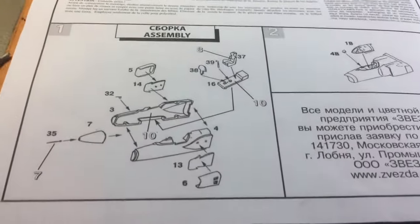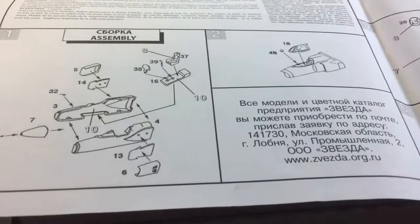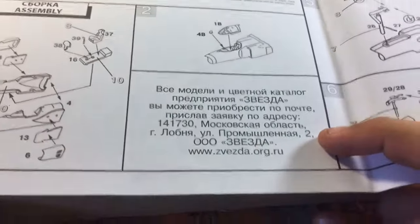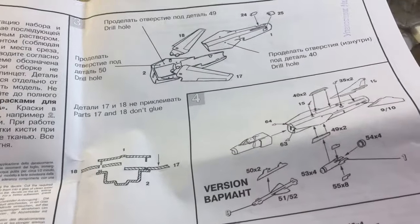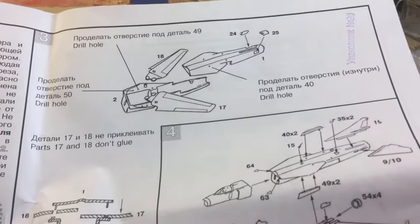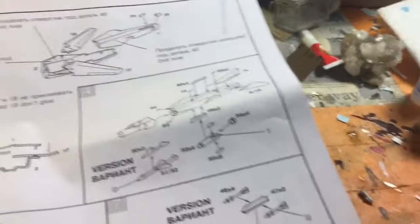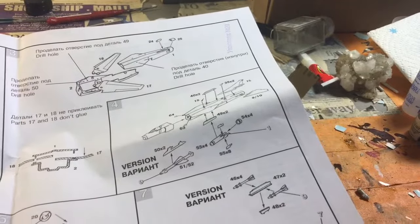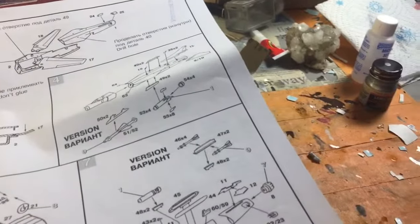Study the instructions — you have some really loosely drawn instructions on how to build the kit. One thing I do have to note: the instructions are mostly all Russian, so if you speak Russian, great. If you don't, you've got some more to do. Some of it does say what to do in English underneath — like 'don't glue parts 17 and 18, just glue parts 1 and 2.' That type of stuff. And you have the construction of the bombs.